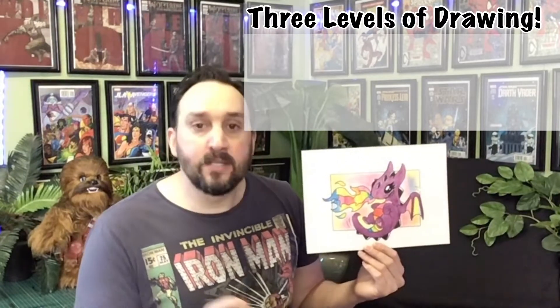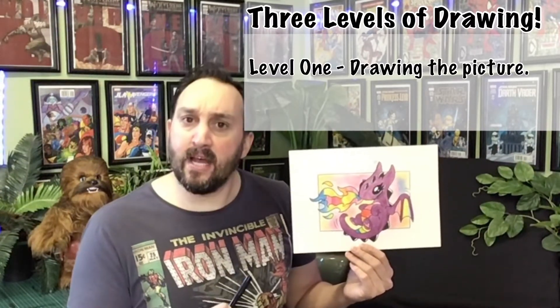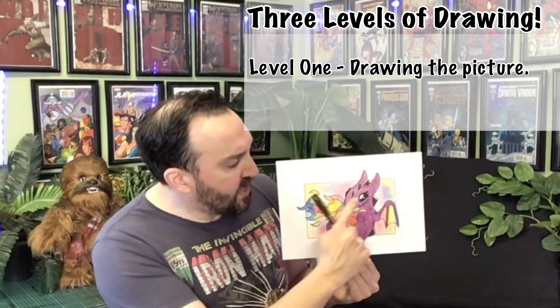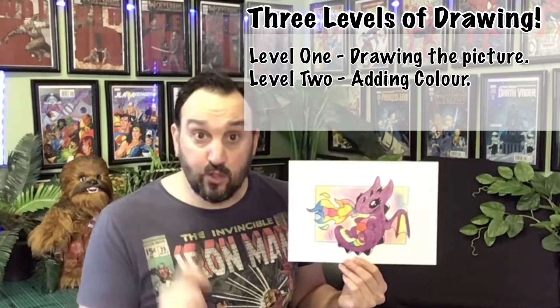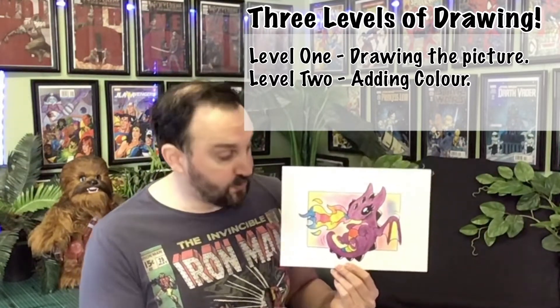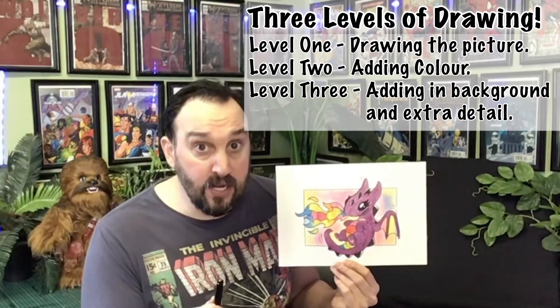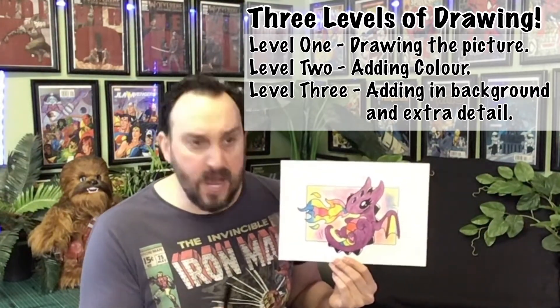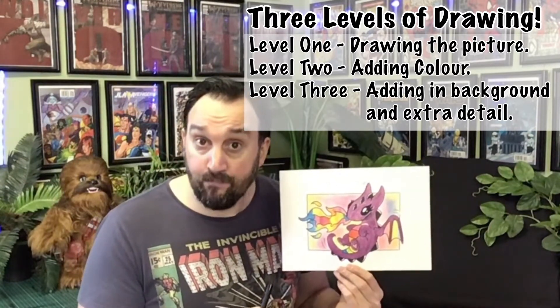At level one, using a color pencil, we're going to sketch and draw just our basic dragon. At level two we're going to use color pencils to add in some color. And at level three we're going to use a really cool shading technique for our background using a pencil sharpener, pencil shavings, and our finger.